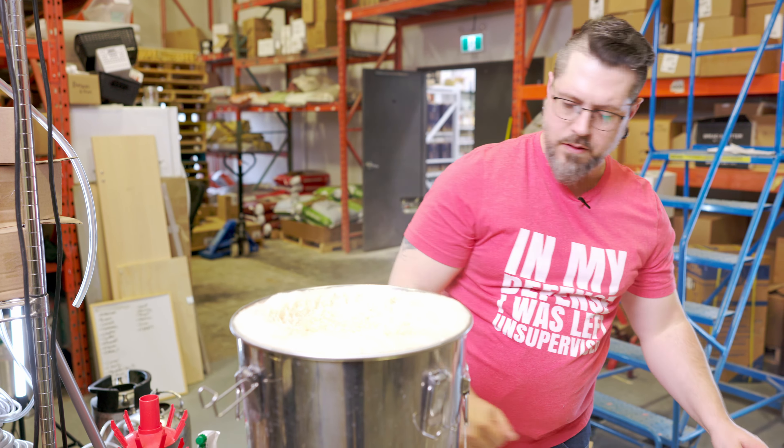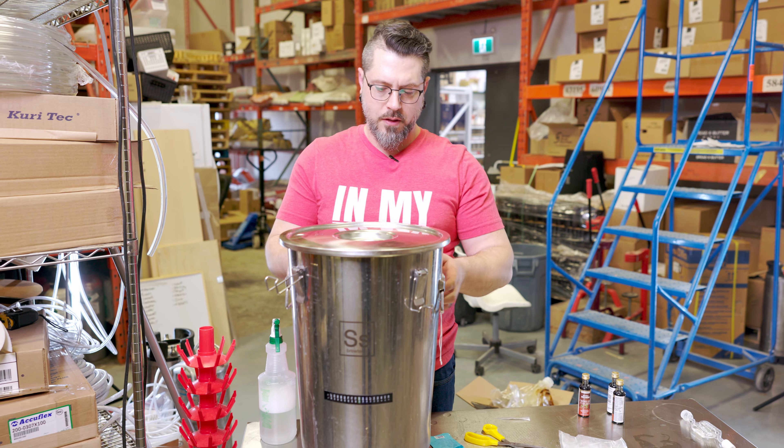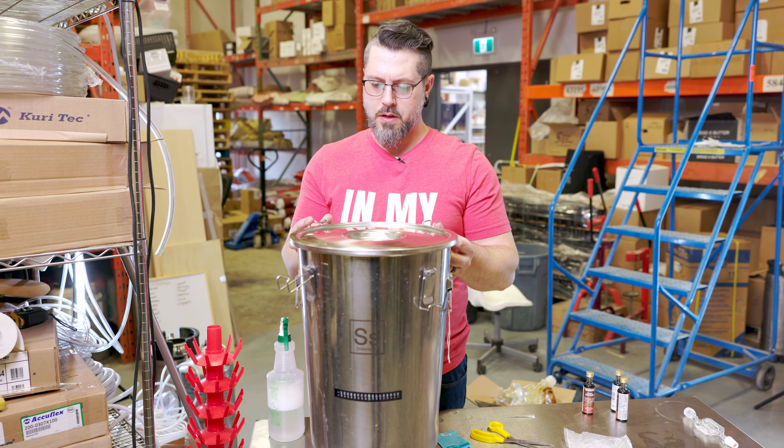Give this a spray again as well. Basically, if you think you've used too much Star San, it's impossible. Oh, you know what really helps when you're fermenting things? Yeast — what is it with me and yeast.